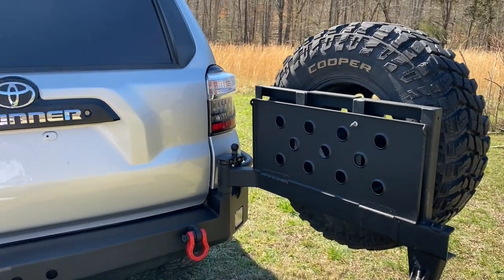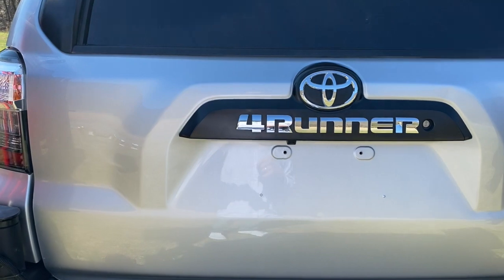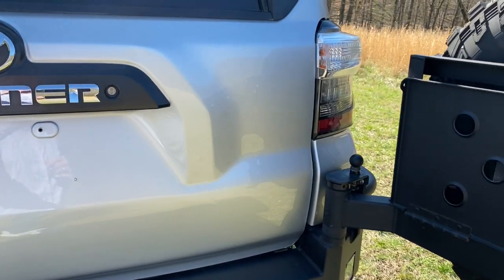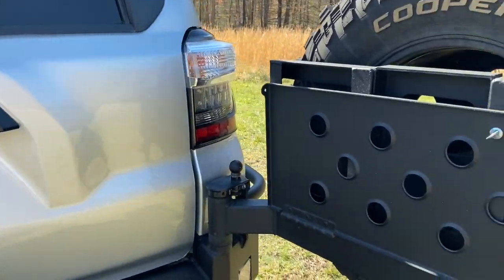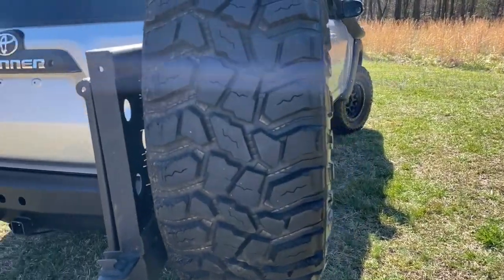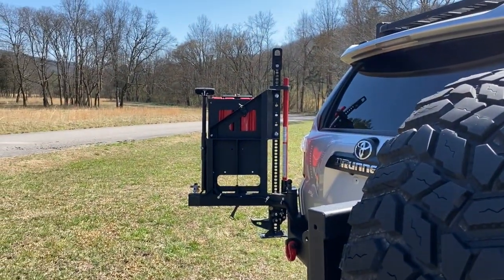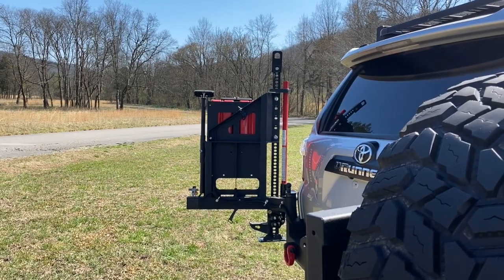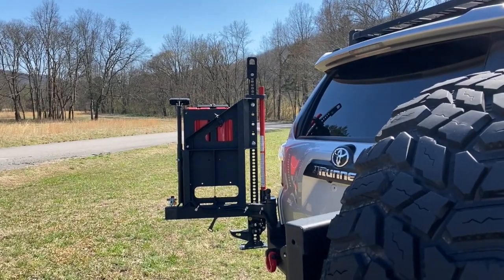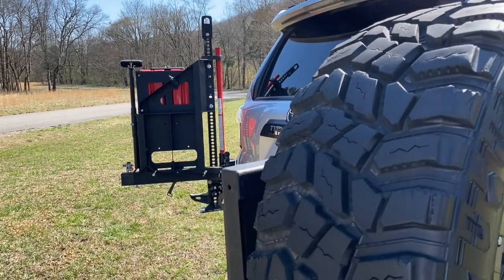There's a little shelf there. The paint has been all corrected and made really nice. The shelf, and of course the spare tire. A couple of five-gallon Wavian gas cans on top of the line. A new Rigid light that's back there, and a brand new high lift jack — the other one had gotten some rust on it.